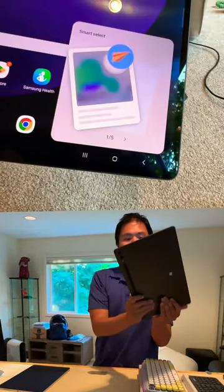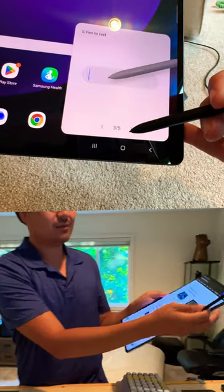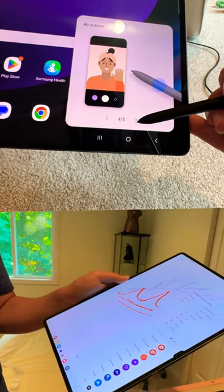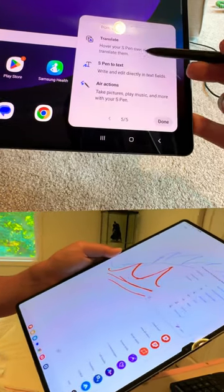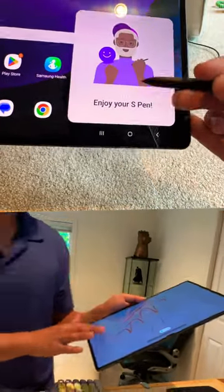Hidden on the back is the S Pen, so you get all the S series features for all your Galaxy Note lovers. You can wake up the screen, use the air controls of the Galaxy Notes, do screen writing, transpose your messages, and highlight text. I do appreciate that this is included as part of the cost.